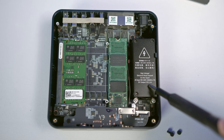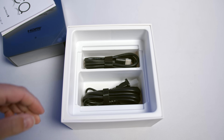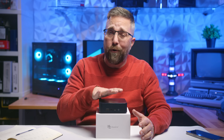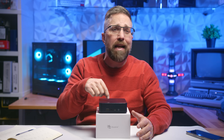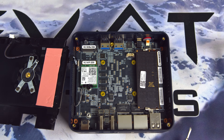The EQ14 includes an internal 45W power supply, meaning no bulky external power brick cluttering your setup. For anyone concerned about heat from an internal power supply, let me put those fears to rest — it operates just above ambient temperature. In fact, the EQ14 operates significantly cooler than its predecessor, the EQ12, which lacked an internal power supply.